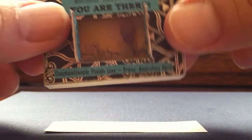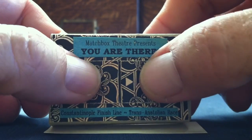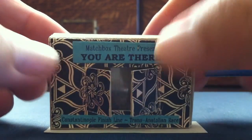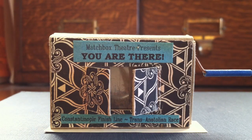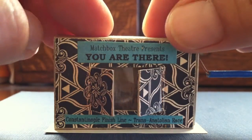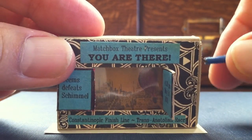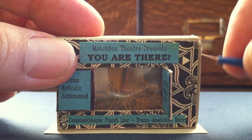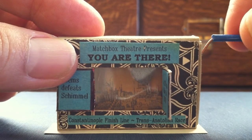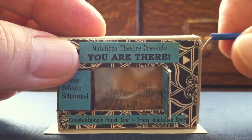Later I realized I could do some different sort of matchbox theaters. This one is from the era before ESPN, before the wild world of sports. So this is from the exciting world of competitive ballooning. And here we go. A little hard to see perhaps, but look at that photo finish in Constantinople. Wow.